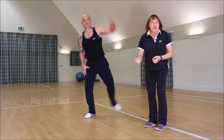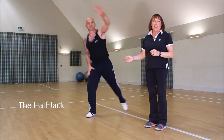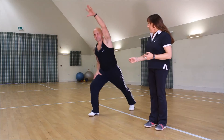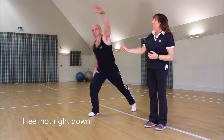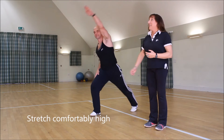Could you start with the half jack, please? This is going to be the basic beginning of your intervals — just getting the heart rate going for your first interval. When you do this, it's important that the heel doesn't go all the way down, and you stretch up as far as you comfortably can. Very well done, Mark.